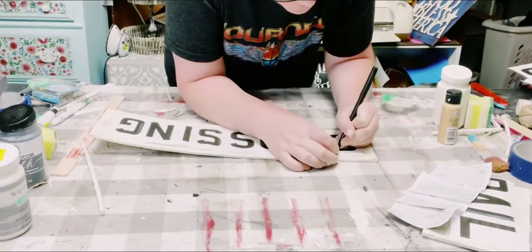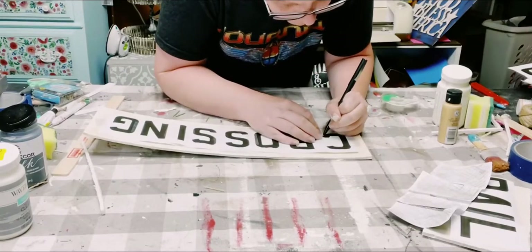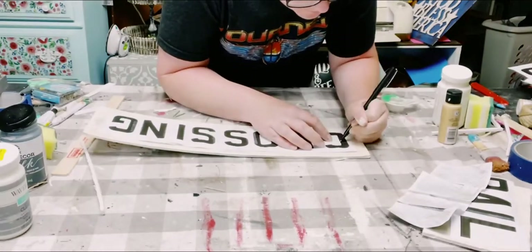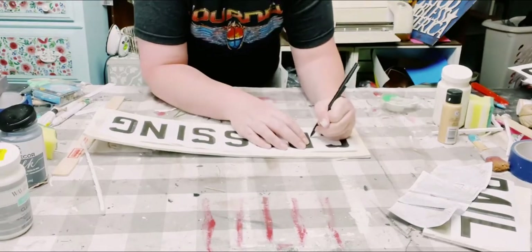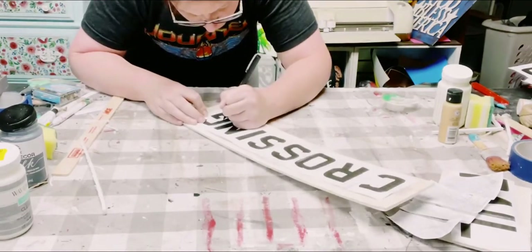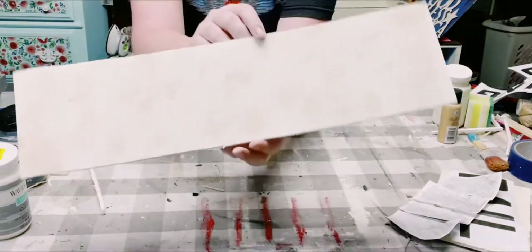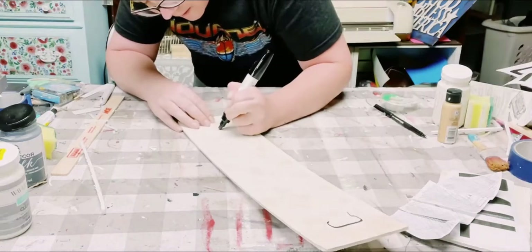Then with a pen, I'm just going over the letters that are printed out, doing it with a little bit of pressure, but not enough for the pen to go through the paper. Every now and then, I just checked to make sure that the lettering was transferring onto the foam board, which it was. Just continue doing this until everything is complete and you can see the outline of all the letters. Here's a close-up — kind of hard to see, but it is there if you do this in person.